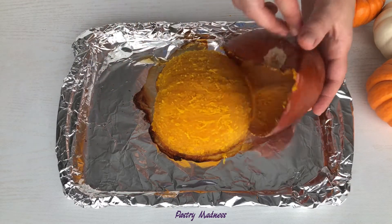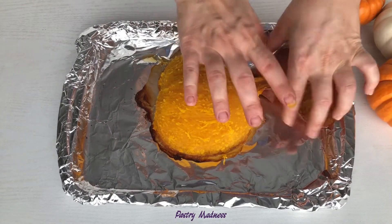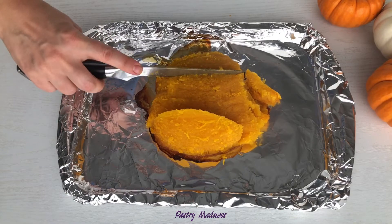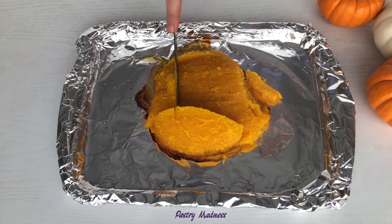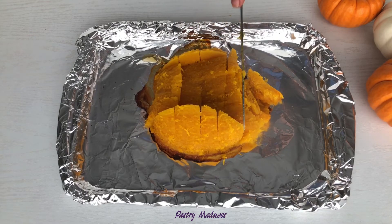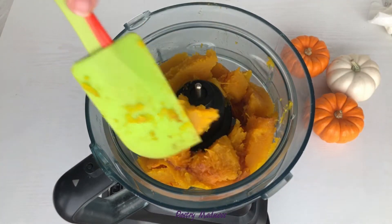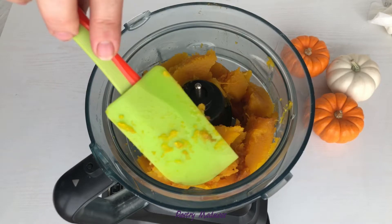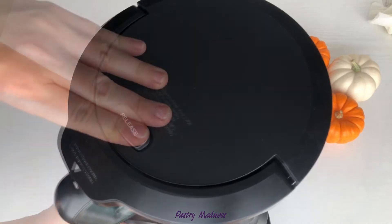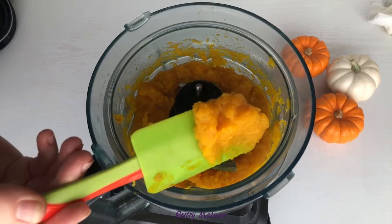Let it cool and pull the skin off the pumpkin. Slice the pumpkin into big chunks and toss it into a food processor or blender. When it's all done, you will have a beautiful and creamy pumpkin puree.